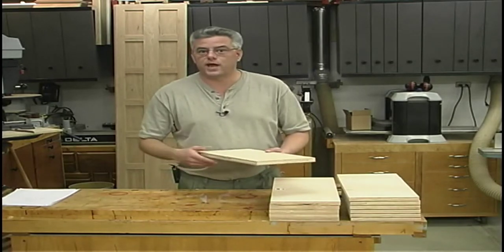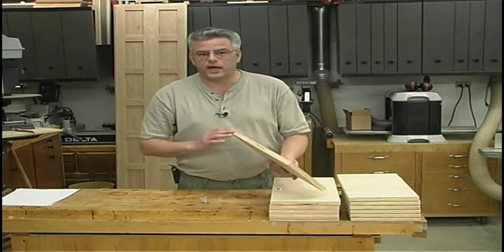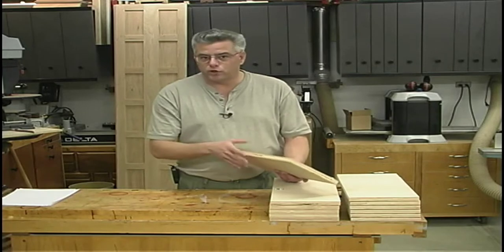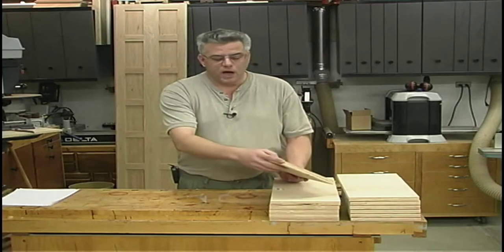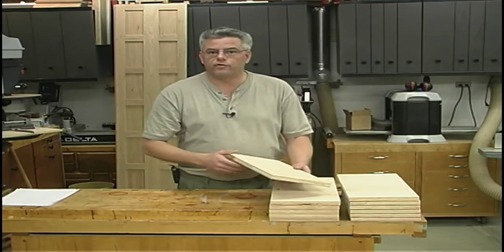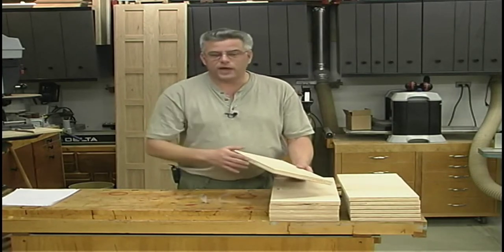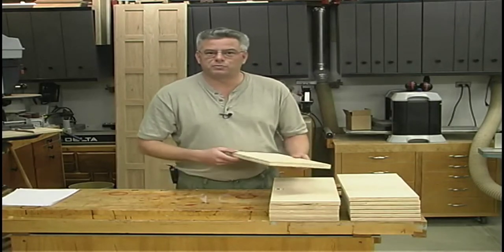We do have to address the front edge. You could use any hardwood as edge banding — birch would stain to match the plywood a little better, maple's another good choice. I've got some strips of cherry left over from when I ripped the wider boards; you always end up with those three-quarter-inch-wide offcuts. I'm going to turn those into edge banding, so we'll go over to the table saw, rip up those strips, and get our edge banding on.